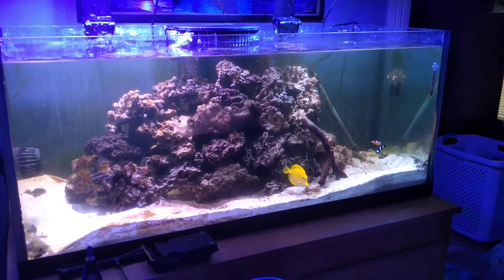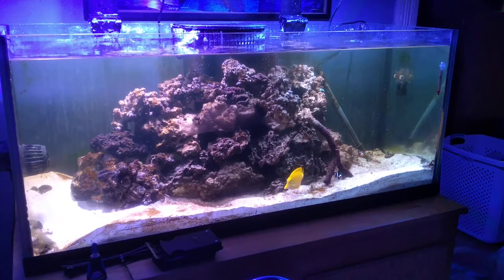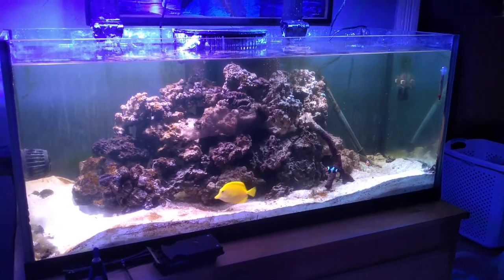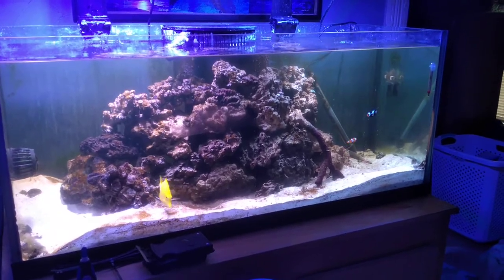Hey Uncle Scott and Nancy. I just wanted to give you an update on the tank. So far everybody's doing good, and yes I need to clean it again because it's starting to grow some algae.